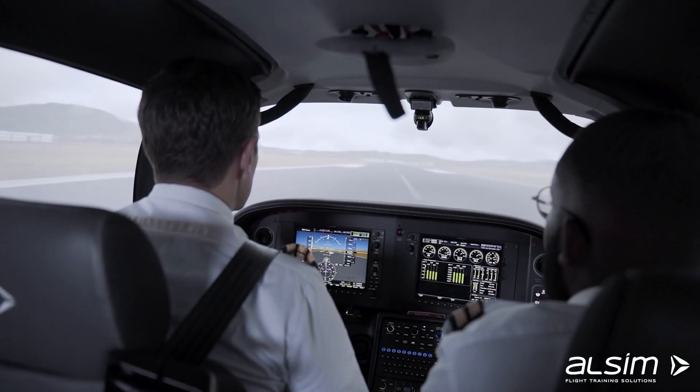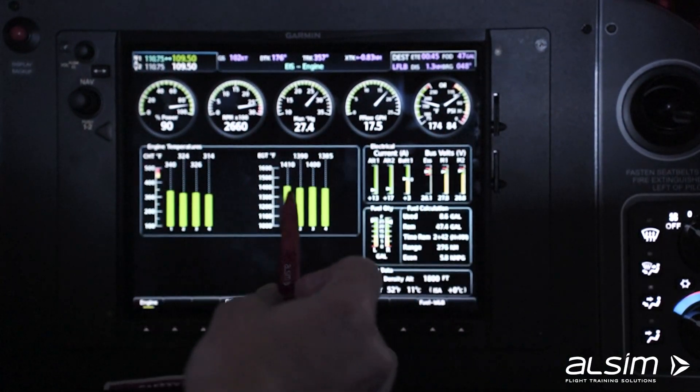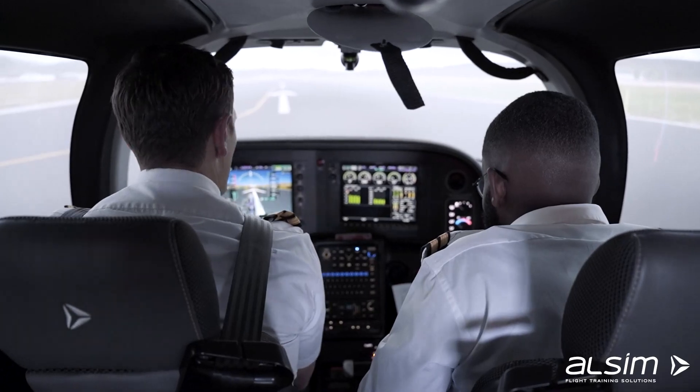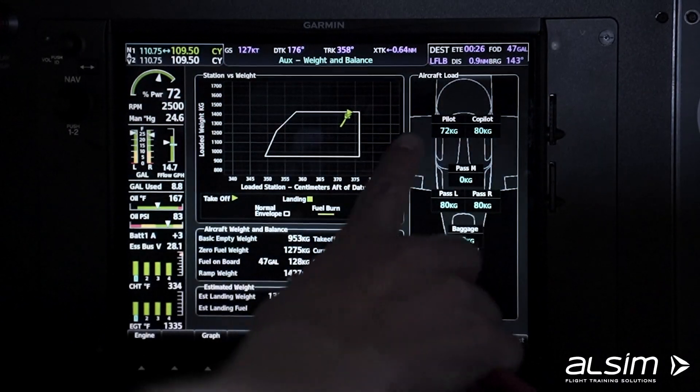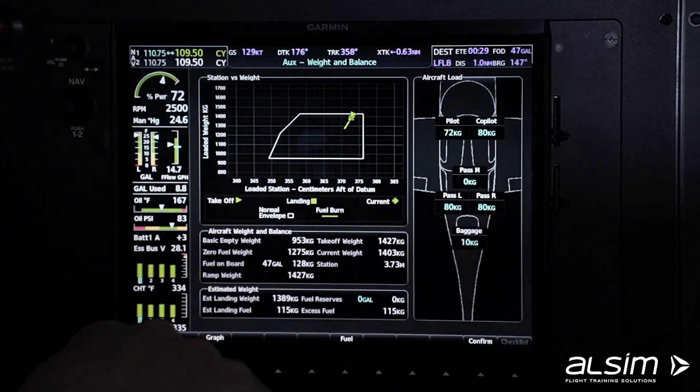One of the highlights is the originally fitted Garmin Perspective Plus, with which the pilots can upload their flight plans, do weight and balance calculations, monitor the engine parameters, and complete the electronic checklists by the push of a button.